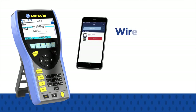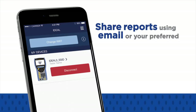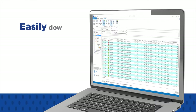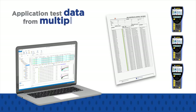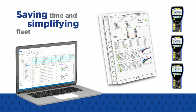This is achieved by wirelessly transmitting test data to your mobile device, allowing you to immediately share them using email or your preferred file sharing method. With Ideal data centre management software, you can easily download, manage, and create professional PDF reports in minutes. Using one PC, test data from multiple testers can be consolidated, thereby saving time and simplifying fleet management.